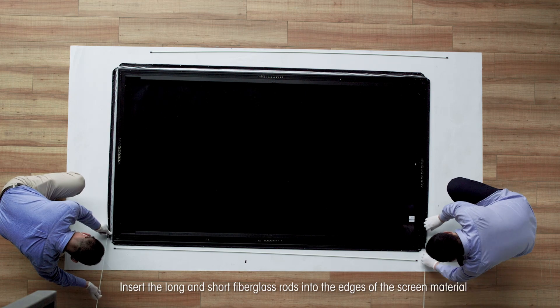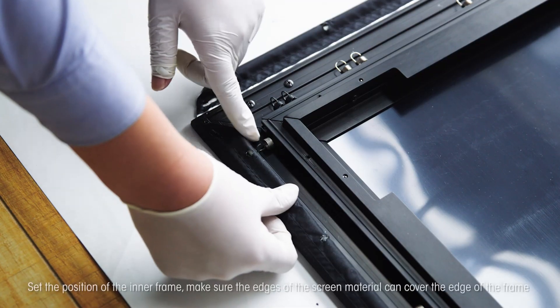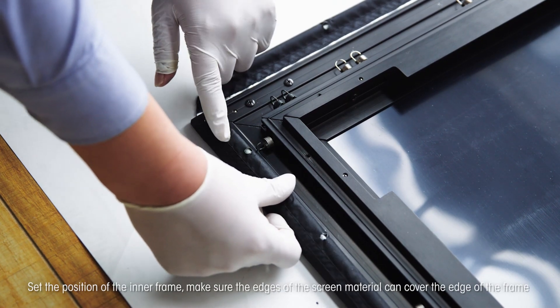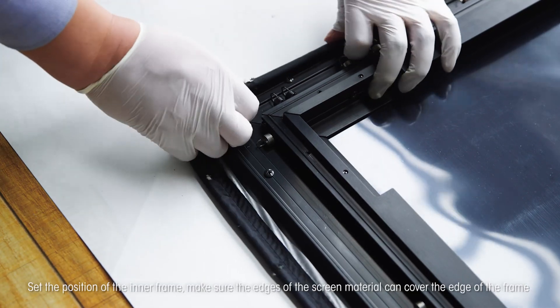Insert the long and short fiberglass rods into the edges of the screen material. Set the position of the inner frame. Make sure the edges of the screen material can cover the edge of the frame.